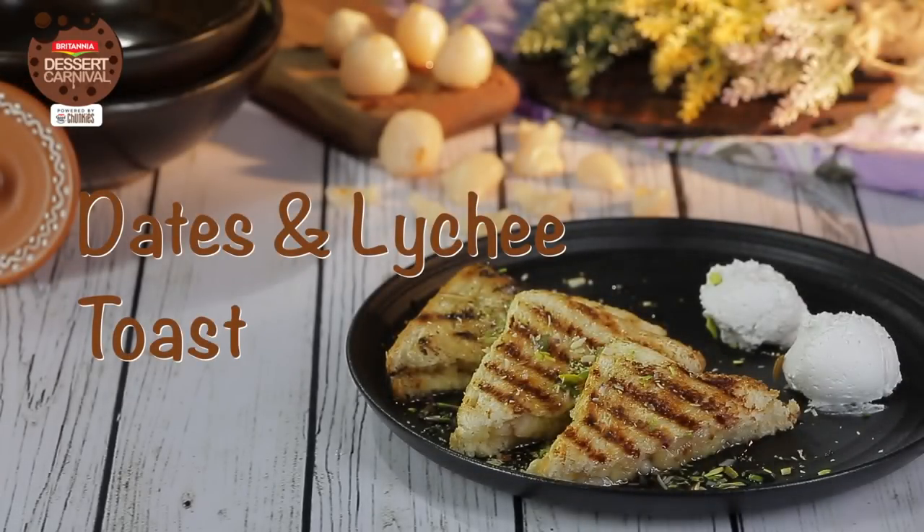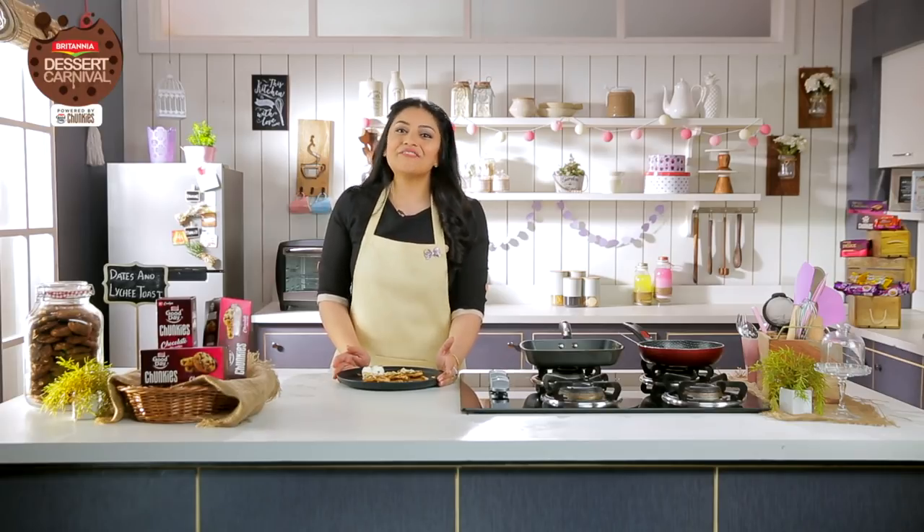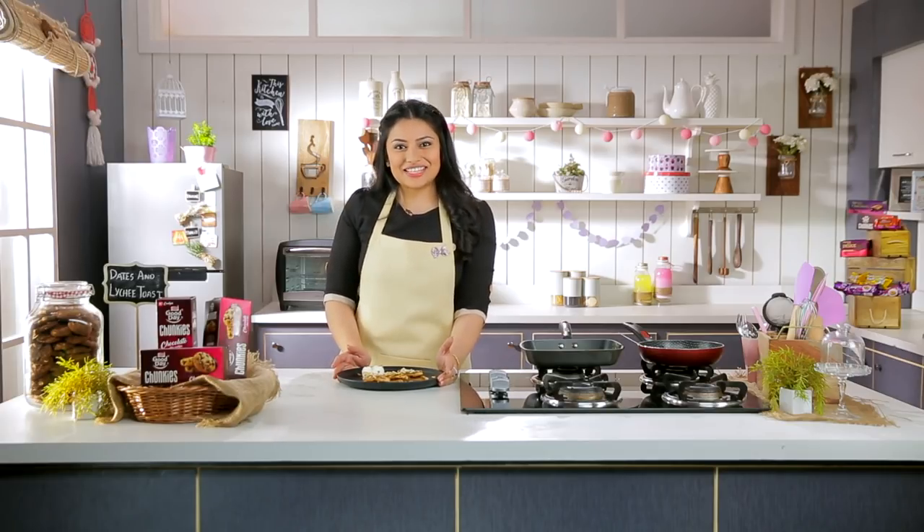There you have the date and lychee toast. I hope you liked this video. Don't forget to like, share, and comment, and subscribe to the channel for more Britannia Dessert Carnival recipes. We'll see you next time.